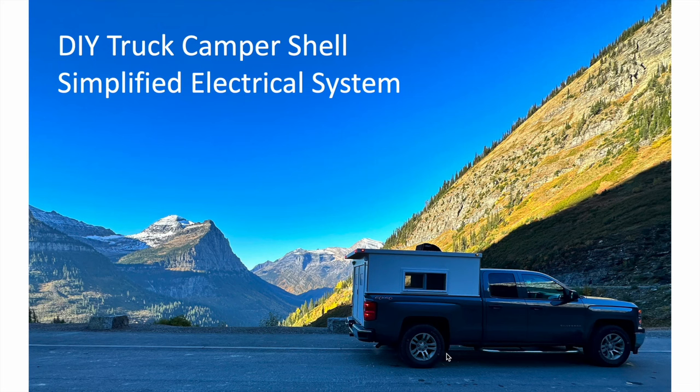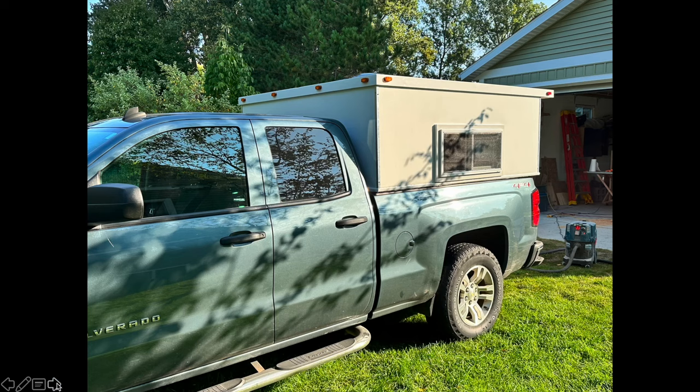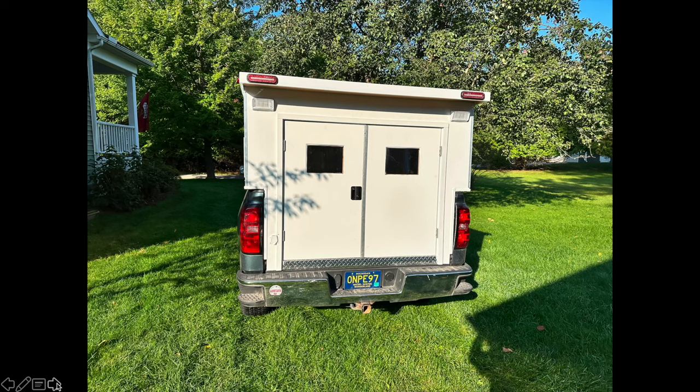This video covers the electrical system in my really simplified DIY truck camper shell. I made a different video showing the entire truck camper, but basically it's a shell — I wasn't able to find one near me. I had a quick trip coming up to Montana to see my daughter and wanted something to camp in, so I built a camper shell, just bolted down to the truck, with double doors in the back and modular furniture inside.